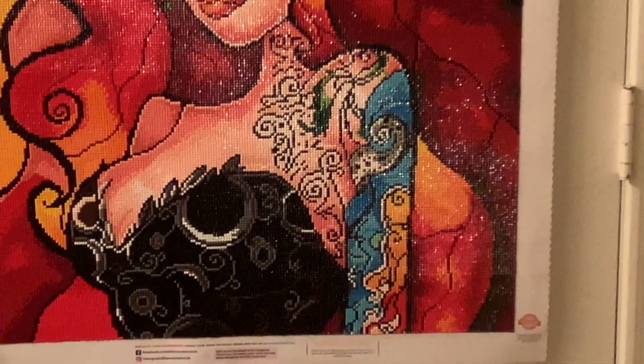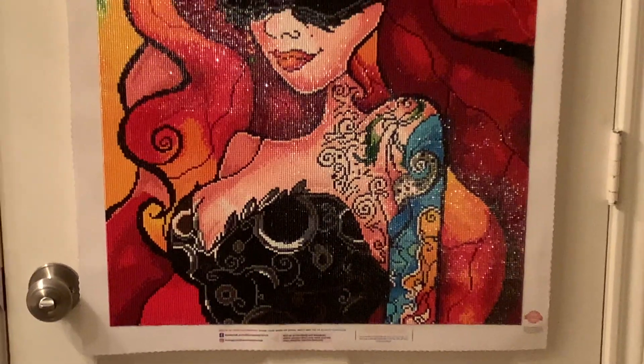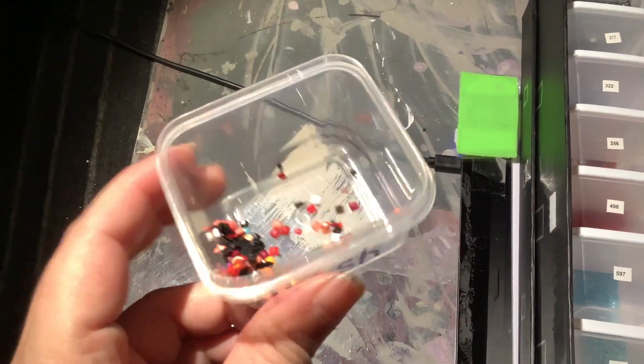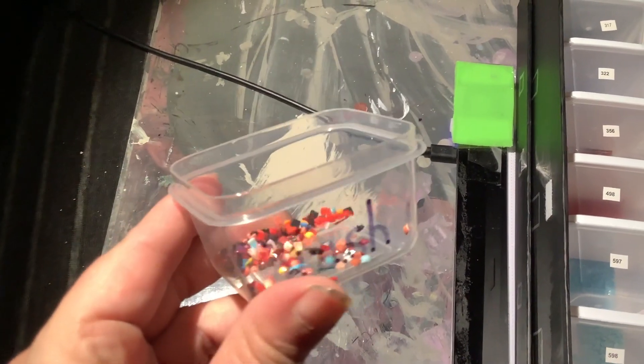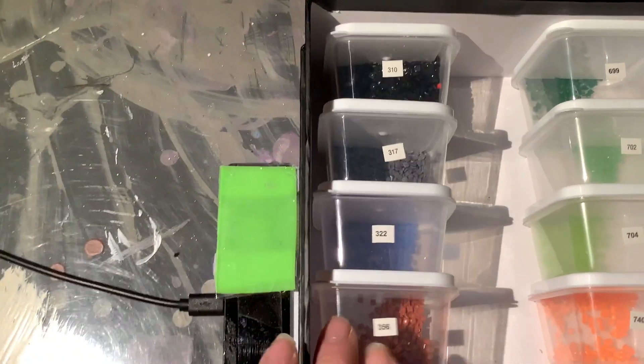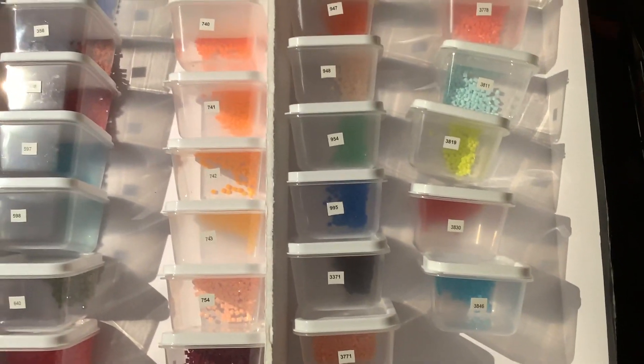Cost is of course an issue. If you're okay with taking a little extra time and adjusting where the drills sit, then Huacan and similar companies would be just fine. But here you can see I did not have a whole lot of trash left over, and I had a lot of extra drills, so I'm super impressed with Diamond Art Club. Thank you guys so much for tuning in — I hope to see you next time. Have a lovely day, bye bye.